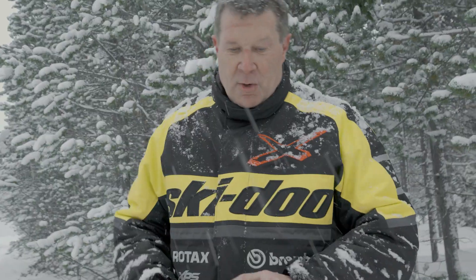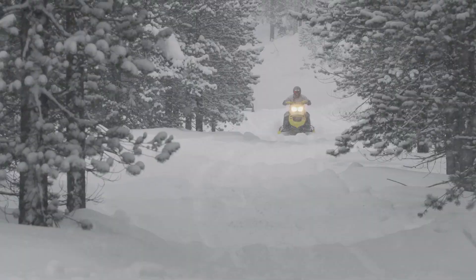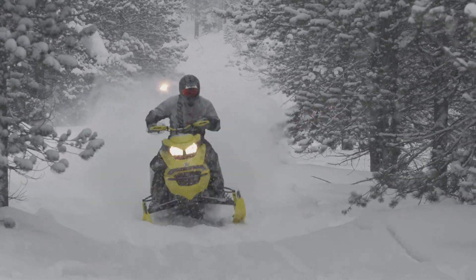No more playing with clickers — this thing is automatic, it takes care of everything: stutter bumps, big whoops, any kind of bumps you can throw at it. It just eats them up, it's so planted.